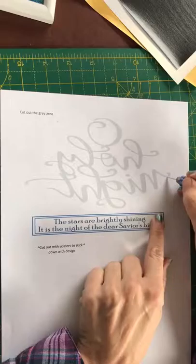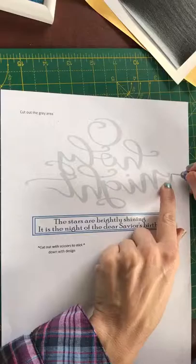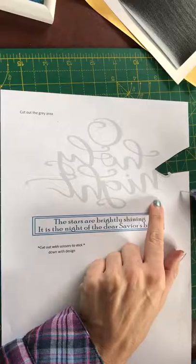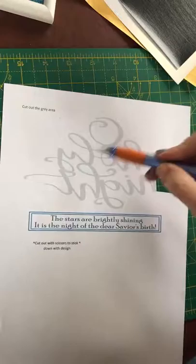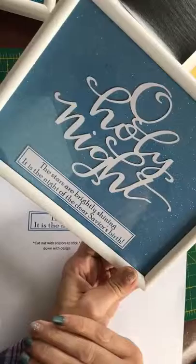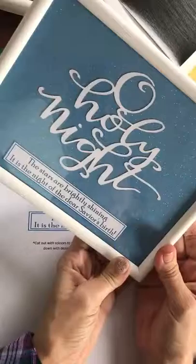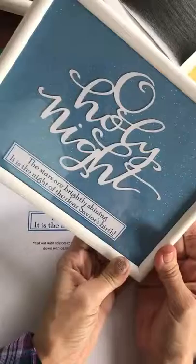I will just do one little section to show you — like this. You would cut all around the grey bits and then eventually you would be left with just the words. Then you can enjoy backing it onto some pretty coloured paper and framing it and putting it up in your home, or giving it as a gift to a friend. You can enjoy making a Christmas card with this design, or you can even add this design as a tip-in into your Bible.